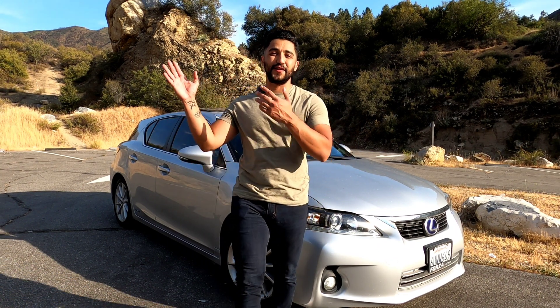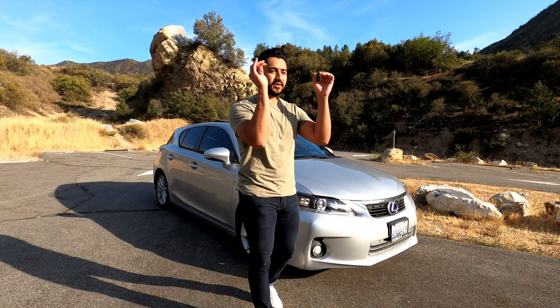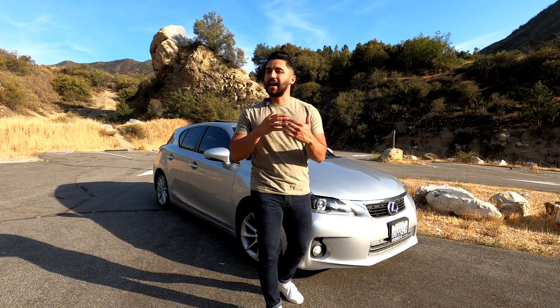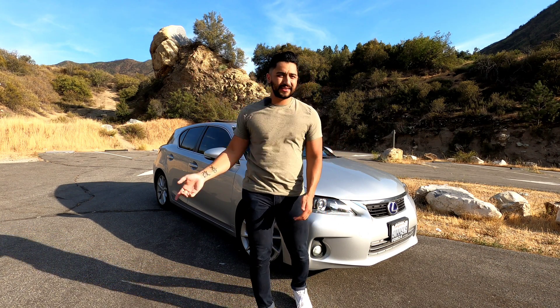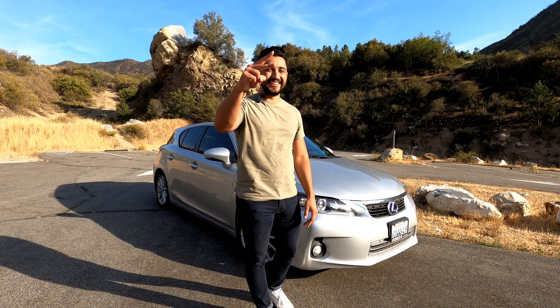That pretty much concludes the video. I'm glad you stuck all the way through. I'm really trying to build a community here, and it's mainly for you guys. Go down to the comments — let me know what you liked, whether you're interested in this car, whether you already have it, and if you've run into some of these issues. Someone keeps saying class action lawsuit — maybe we can organize that down here. Take care.